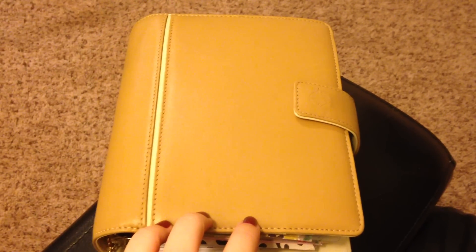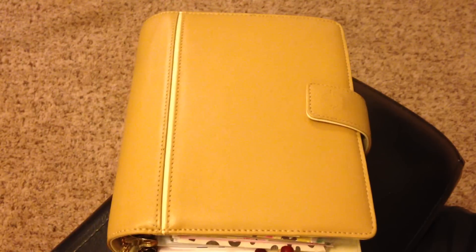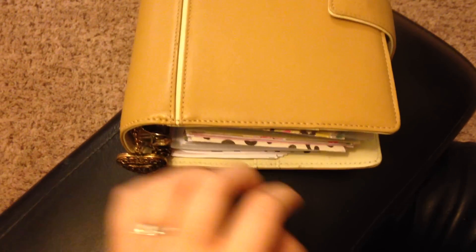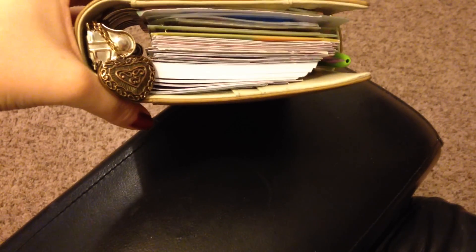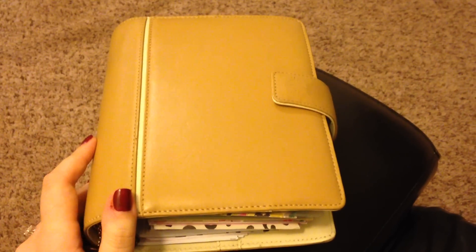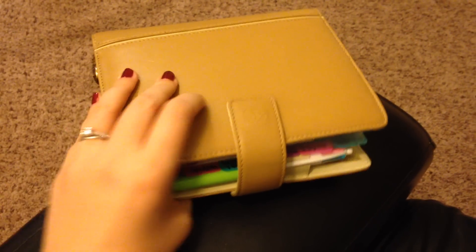The one that I was using beforehand — the video that I had previously made, which if you guys haven't seen, go check it out and you can see how much this has changed — it was bright red. It was the Franklin Covey 365 compact in bright red and it was amazing. I loved it, but it was just really, really bright. I have a pretty professional job. I'm in PR. So to have something that's more neutral just works for me. It might not work for everybody, but I really like having this in my ever-growing collection.